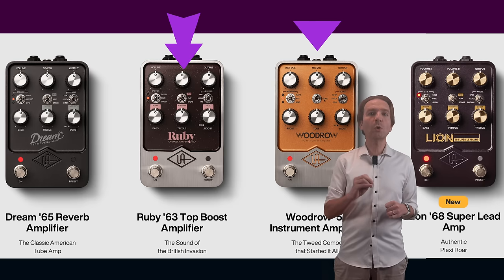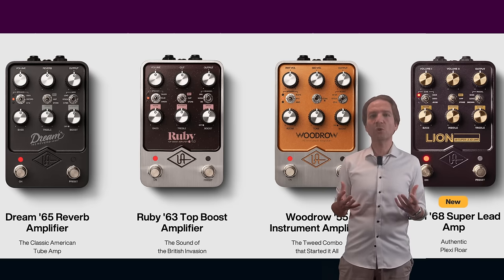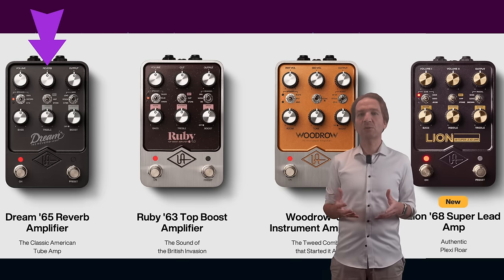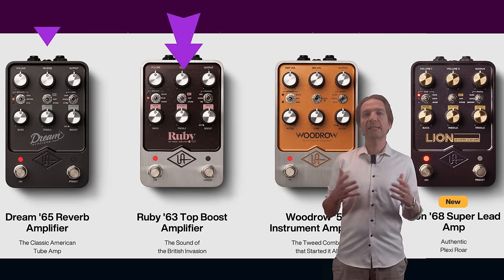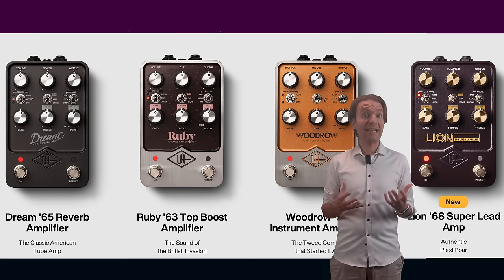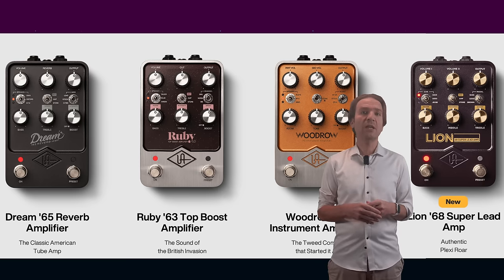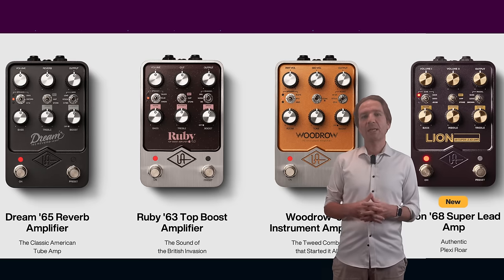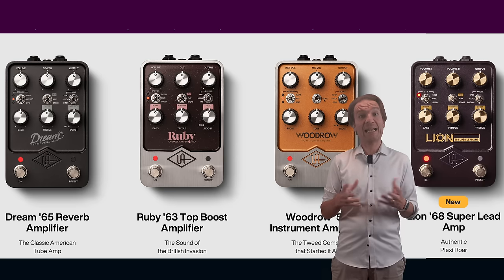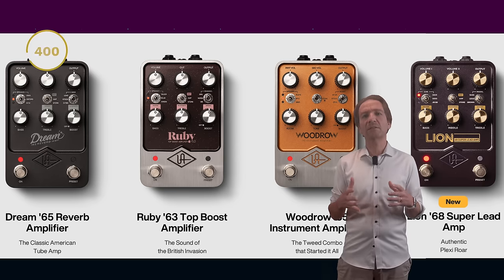This is the fourth amp simulation pedal from Universal Audio, joining the Dream 65, the Ruby 63, and the Woodrow 65. Universal Audio now basically covers all the most iconic amps in history — the Fender Deluxe Reverb, the Vox AC30, the Fender Tweed, and now the Marshall Plexi. I would say we just need a high-gain amp like an EVH 5150 or a Friedman Brown Eye. All these devices share the same cons: the lack of MIDI control and the price, which is around $430.